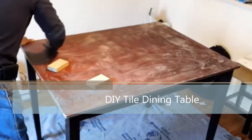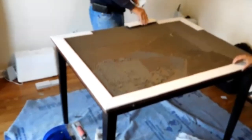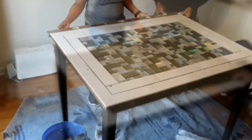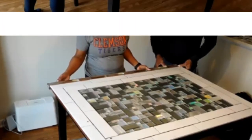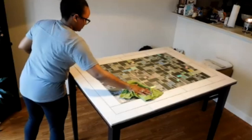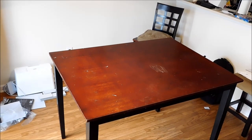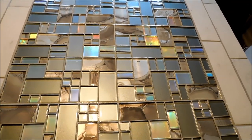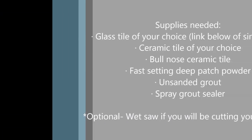Hello, thank you for stopping into my channel. If you are new, welcome — please hit the subscribe button below and don't forget to like this video. If you are not new, thank you for stopping back by. As you can see from the title, today is a DIY project. You will get to see how I turn my table from this to this. I absolutely love my new table, so let's jump right in and get started with supplies.